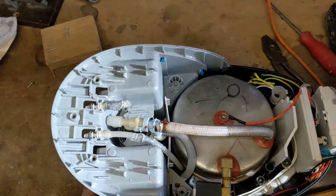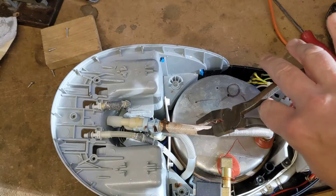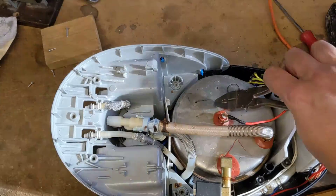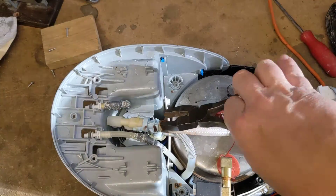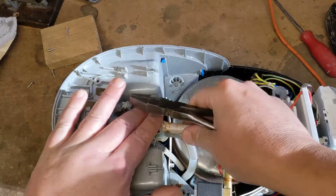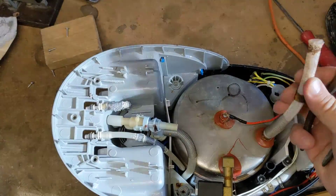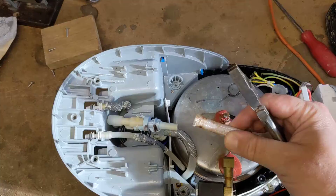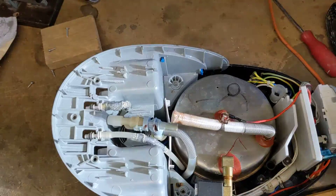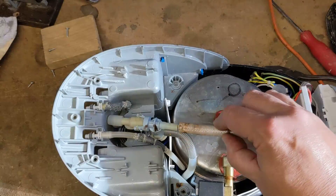Our particular problem was related to this tube here, which is the suck-in part of the steam vessel. It just slipped off the spigot. We keep this iron in our conservatory, which generally gets very hot. I think the temperature just loosened the pipe off — it came free, and then when the iron was switched on it blew water all over the insides, fusing the electronics which are down here, and that then caused the fuse to blow in the house.